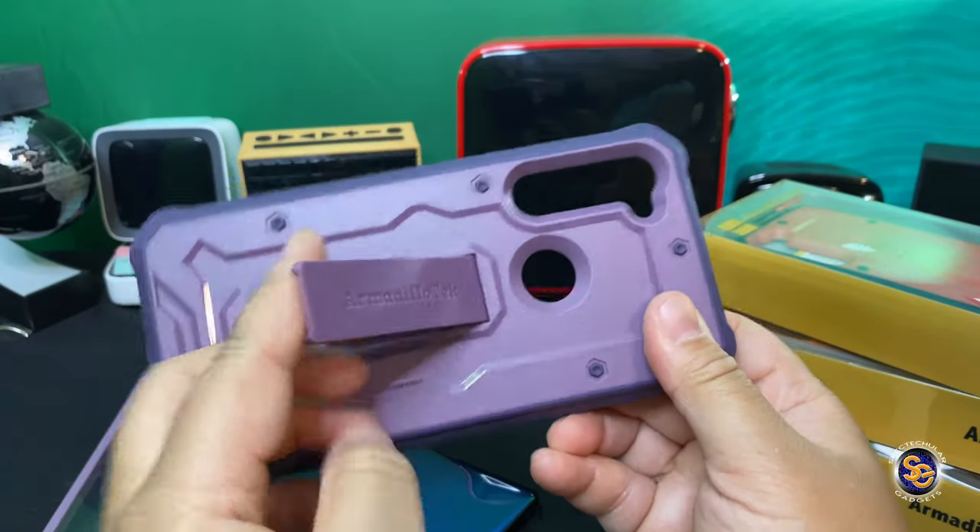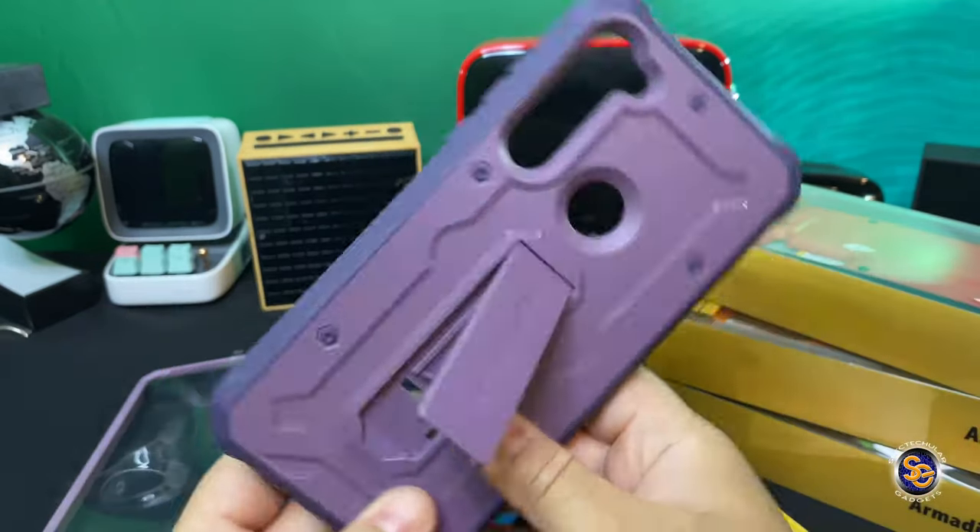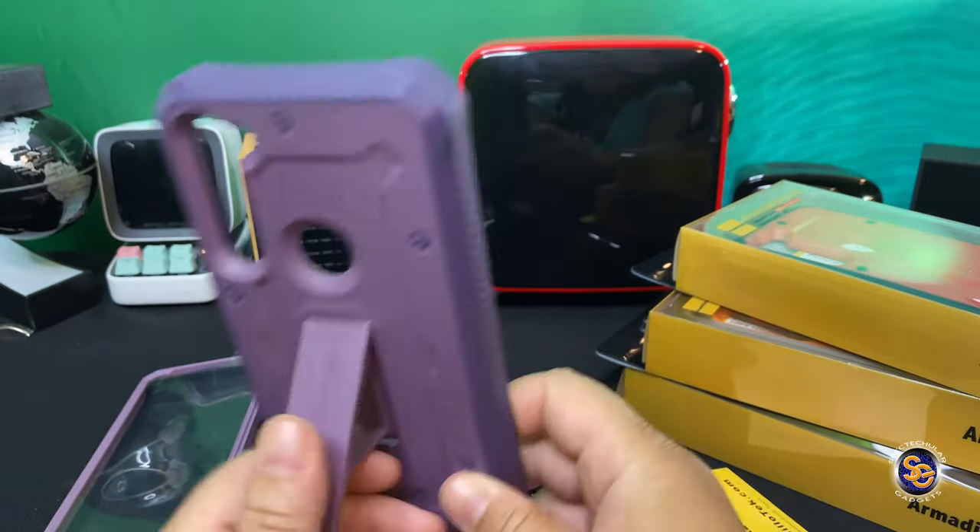One of my favorite features of the case is the kickstand. I really do love cases that have kickstands, and this is a very strong and sturdy kickstand.